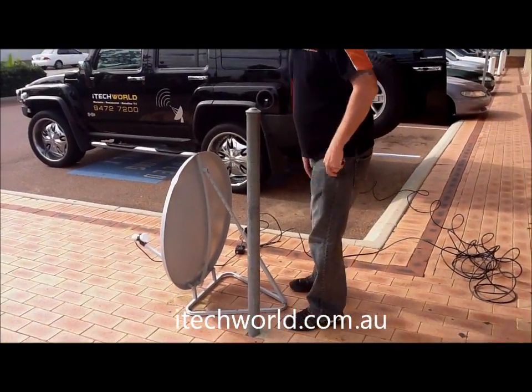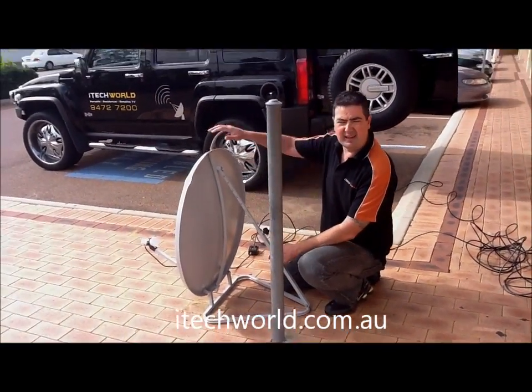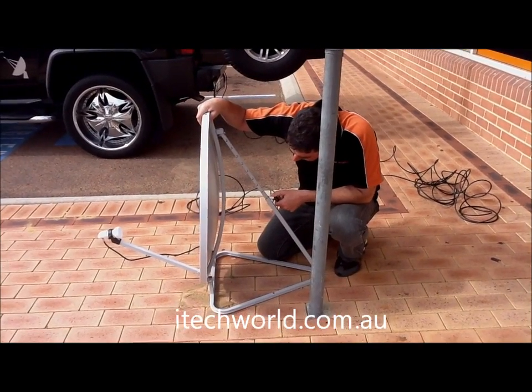We need about 32 degrees for Perth on the elevation. This is our elevation scale on the back, and this is an 85cm high tech wheel dish. So we're going to about 33 degrees.